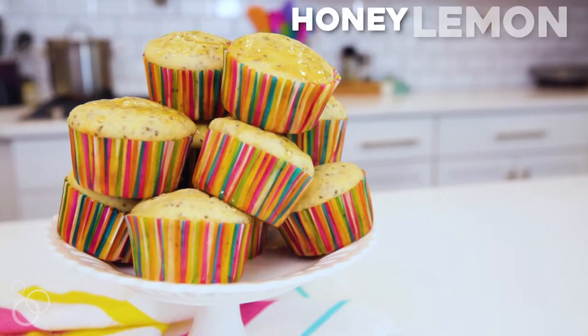Hi, I'm Julie from tablefortubeblog.com and today we are making my honey lemon chia seed muffins.